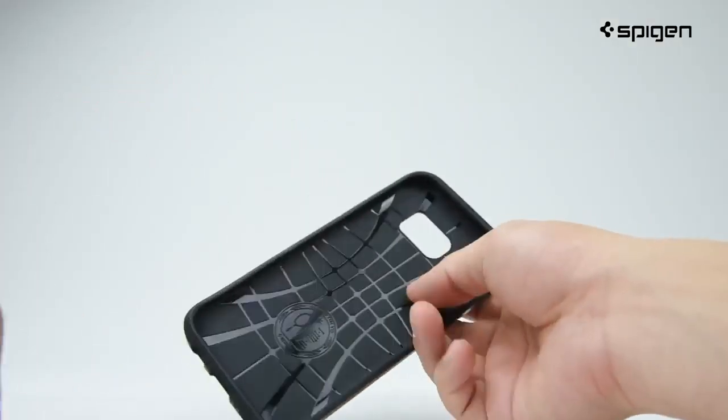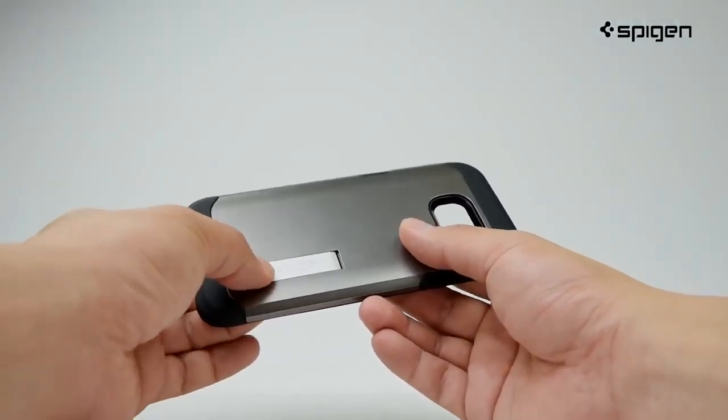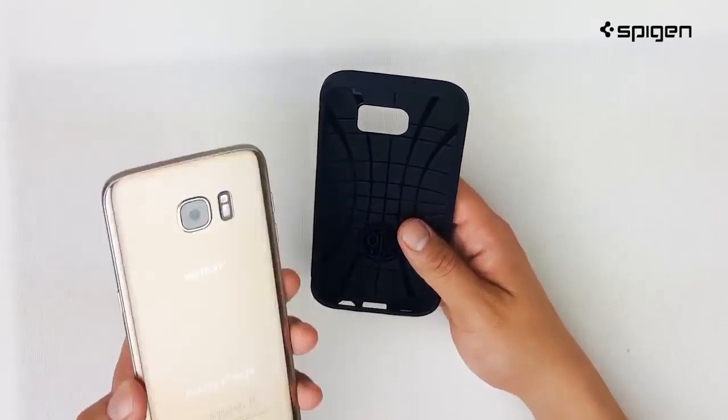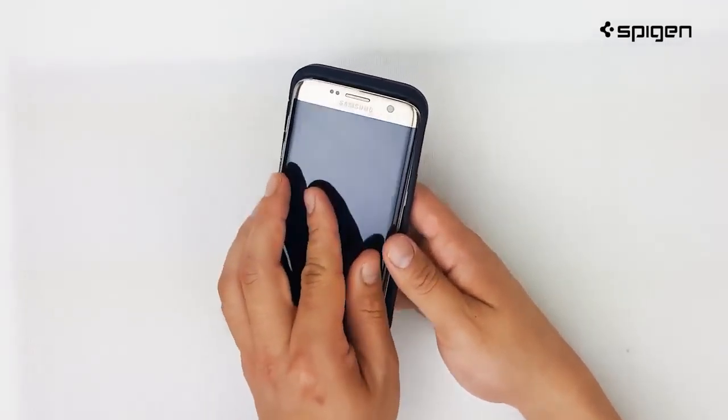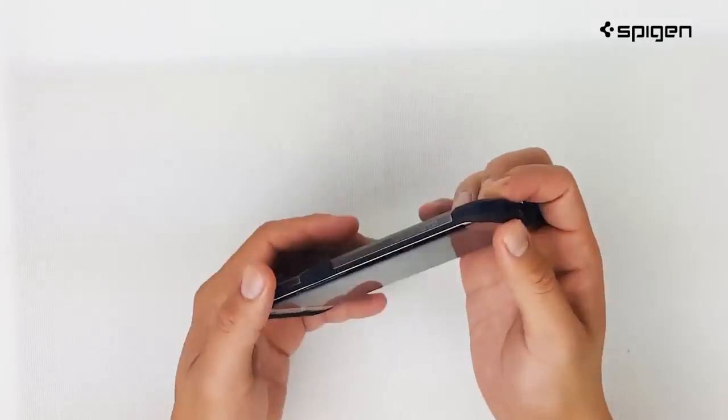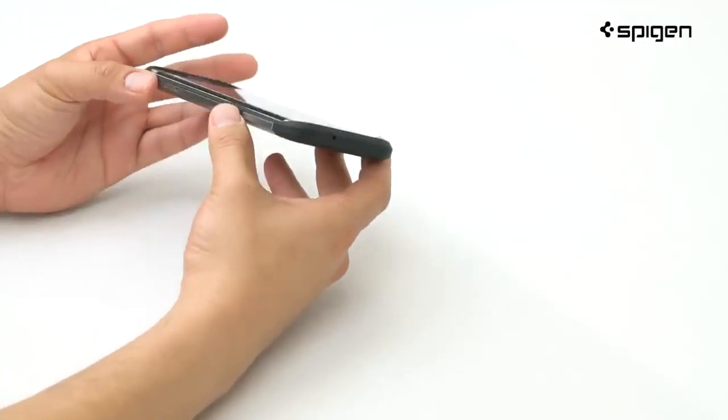When placing the kickstand inside, slide in sideways and click it in. To secure the kickstand on your case, insert your device. Start by sliding in your phone and push in each corner for an exact fit. Make sure all buttons and core openings are aligned correctly.